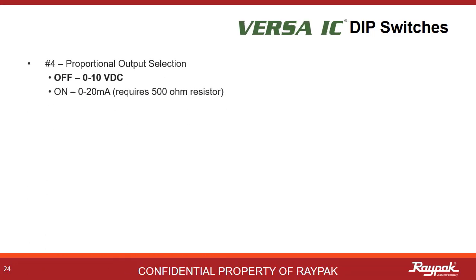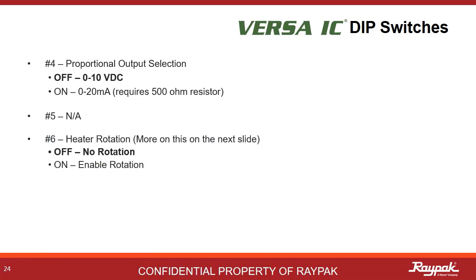Some three-way valves need a 0 to 20 milliamp signal instead of a 0 to 10 volt DC signal. If the valve selected needs a milliamp signal, then turn on dip switch number four — a 500 ohm resistor will be required. Dip switch number five is not used. Dip switch number six will be discussed shortly. Dip switch number seven is used on indirect coil heaters that are part of our X-Therm family. Dip switch number eight is not used.